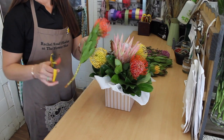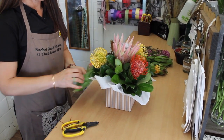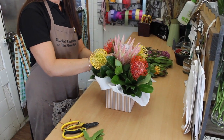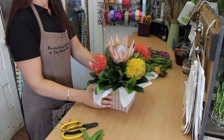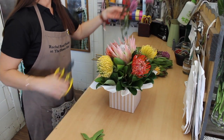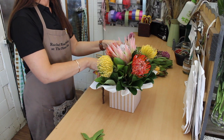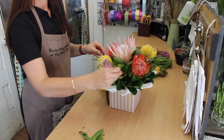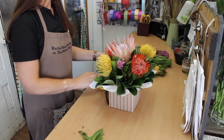Just one more red one — cut that down, strip off the bottom, and put that in the opposite corner. So that's your front. Then we'll just get some wax flower, strip that off so that it's clean, and just pop it in.